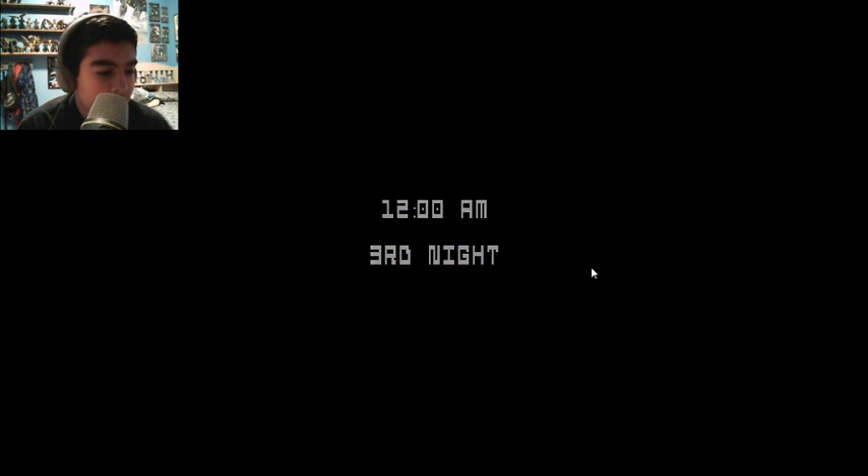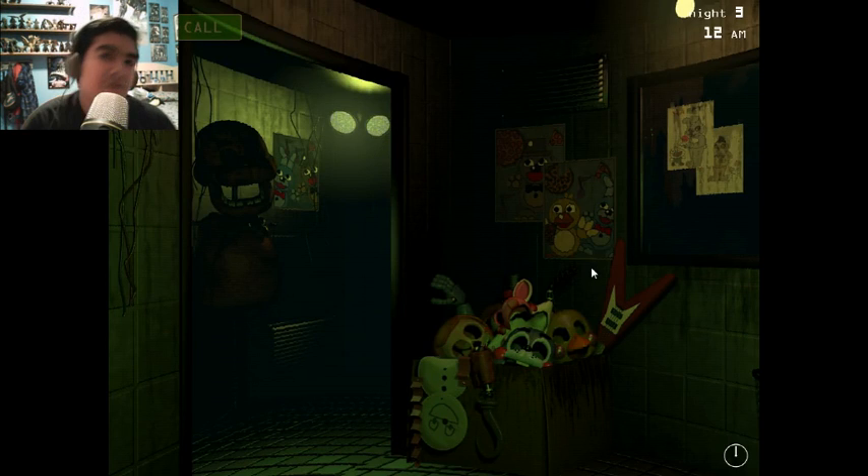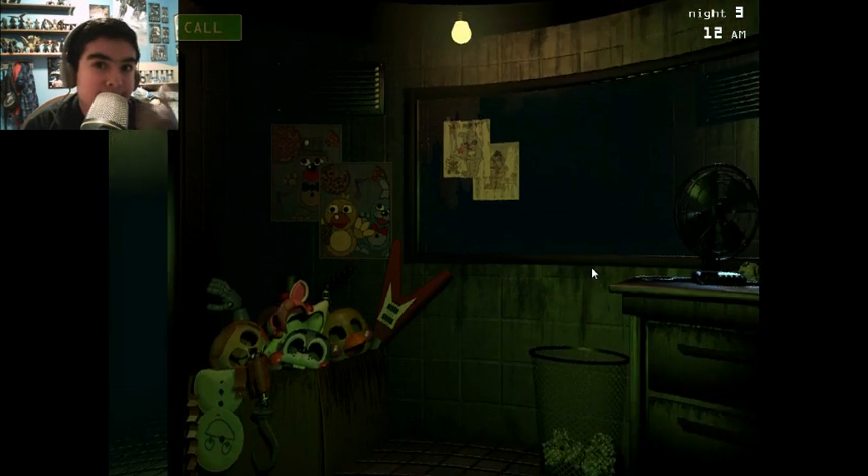Have it later tonight. Thank you guys so much for watching. This is SkyG0601, signing out.